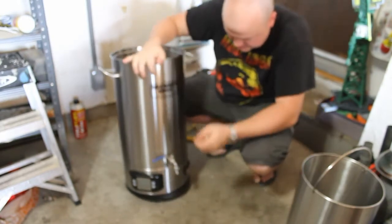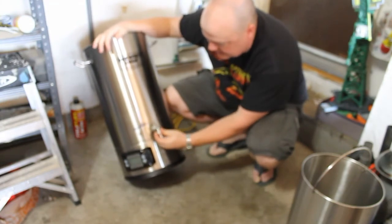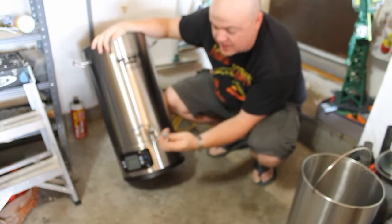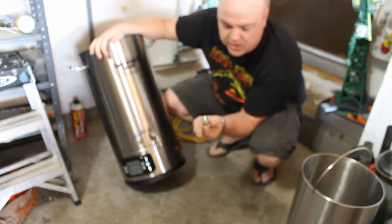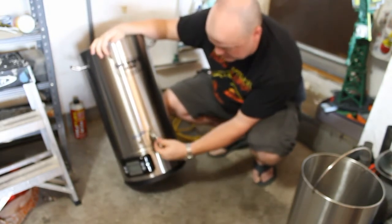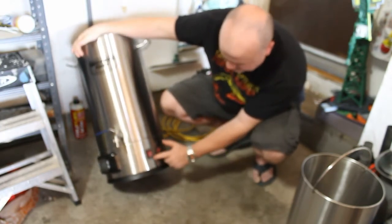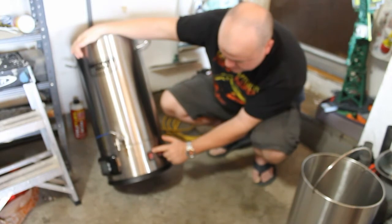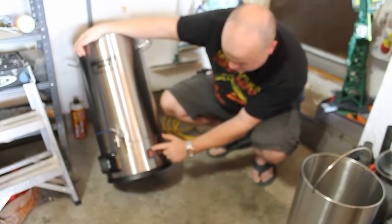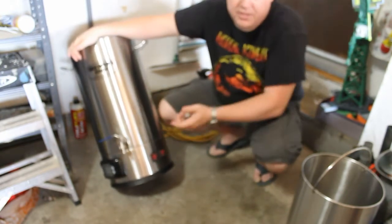One thing I assumed was going to be the case — you can take this barb off and then put in kind of whatever fitting you wanted to use. So that does work. You've got a 1000-watt and a 1600-watt on and off. I believe there's probably a 1000-watt and then a 600-watt, two separate elements.